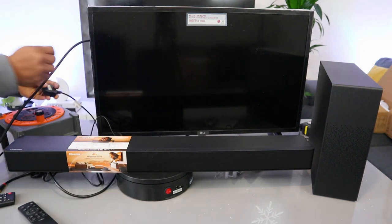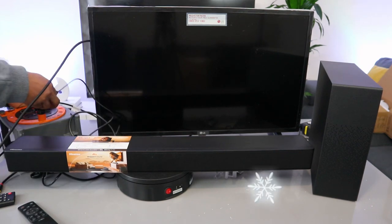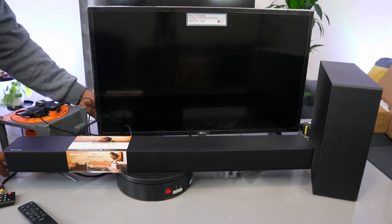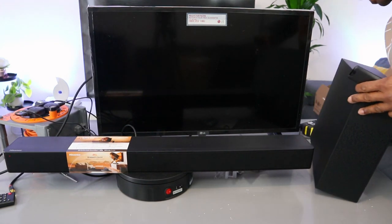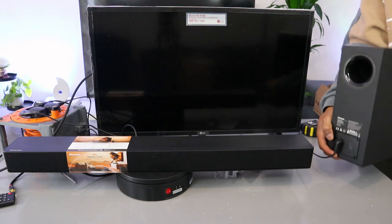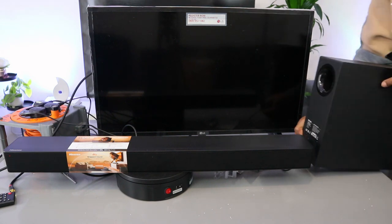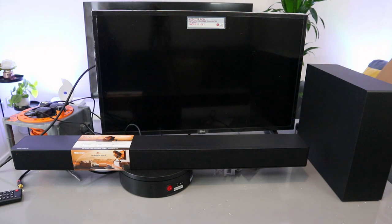The next thing you need to do is plug the soundbar to the power, plug the TV in, and plug the subwoofer to the power. Once the soundbar and subwoofer are linked together, you will see a steady blue light. Switch the soundbar on — power on — then select HDMI as the input.